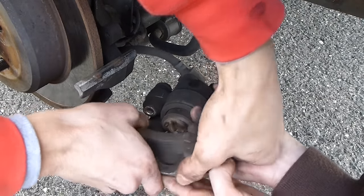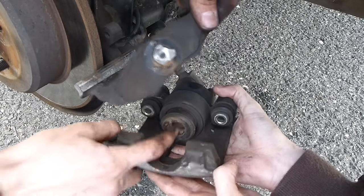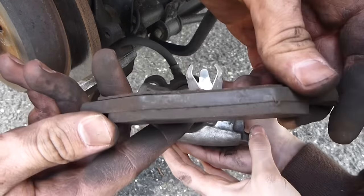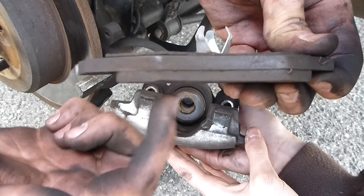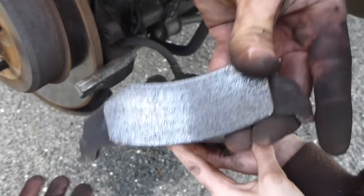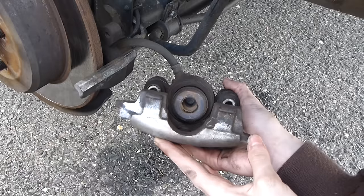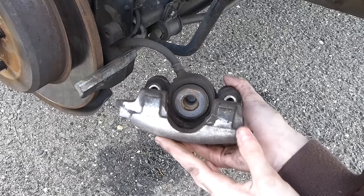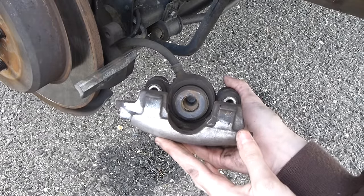This brake pad just pops out of the piston — the piston is like a round socket and this gets pushed in, so you just pull it out. Still similar, even wear — this side and that side are about the same. It's nice and smooth, so no need to change the rotors. They're still in good shape and the car only has sixty thousand miles.